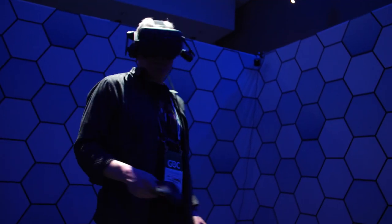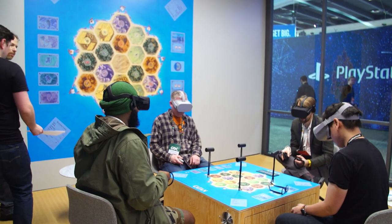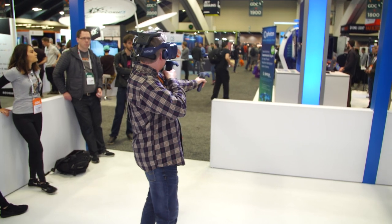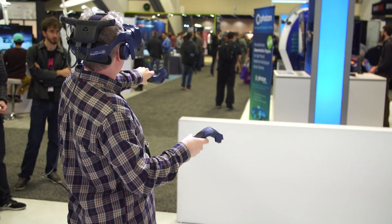Hey everybody, it's Norm from Tested. It's Jeremy from Tested. Welcome to Projections, our show about VR and AR. We are now one week after GDC, where we got to see a lot of games and hardware. One of the things we saw for the first time was the wireless Vive transmission system. We've seen wireless solutions before, but this is the first official wireless solution from one of the majors.